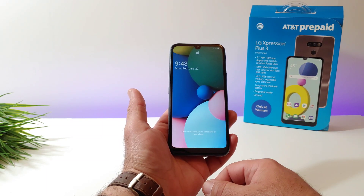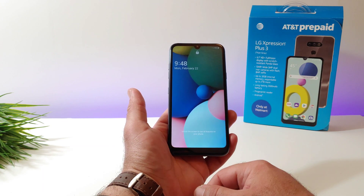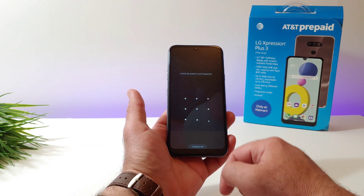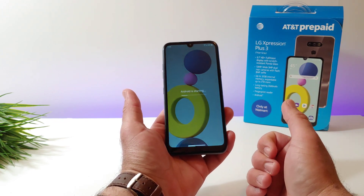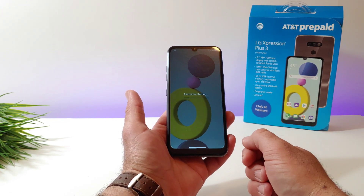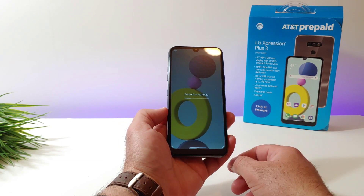It's going to go through the boot up animation, it's going to get you into your lock screen. Then what you want to do is put your pattern, pin, or password in. And as you can see, now I got functionality over the display. Phone's restarted, and it's going to work perfectly fine now.